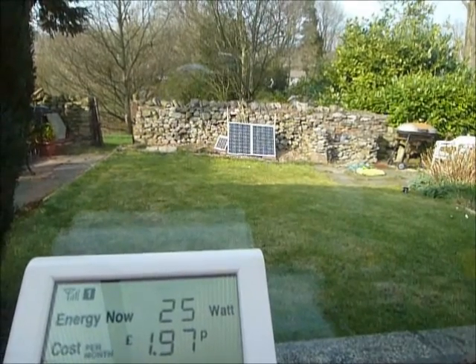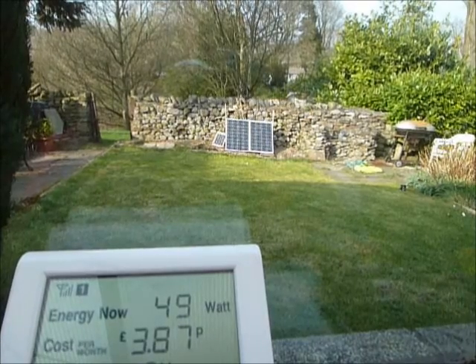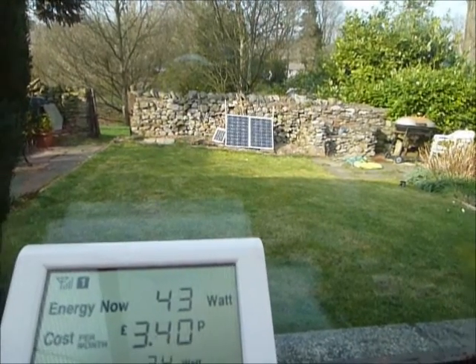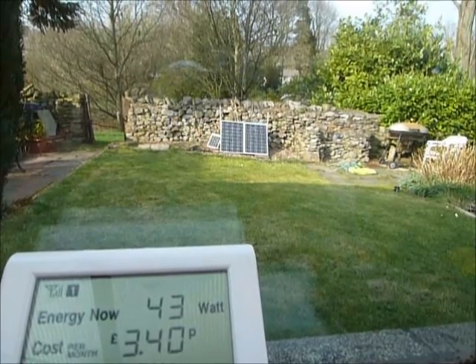So it's a bit later in the day now, and the sun's quite low in the sky. You can see it's only just on the solar panels, but they're still producing around 40 watts of free electricity, which is going into the grid and reducing my electricity bill.